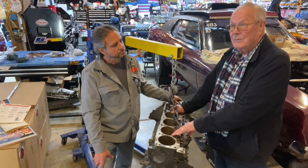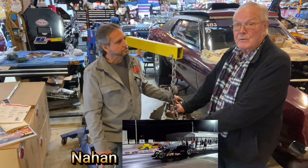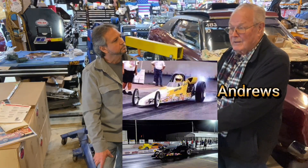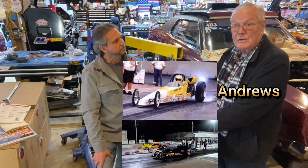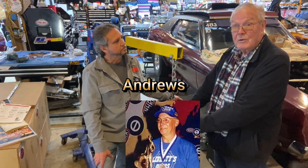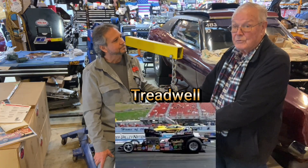They made 10 of them and we ended up selling all of them to different people. Mike had them, Bob Andrews had them, Ralph Fulte — just a whole bunch of guys. Those are still out there somewhere, and our stuff is all in Texas in Florida with Glenn Treadwell.